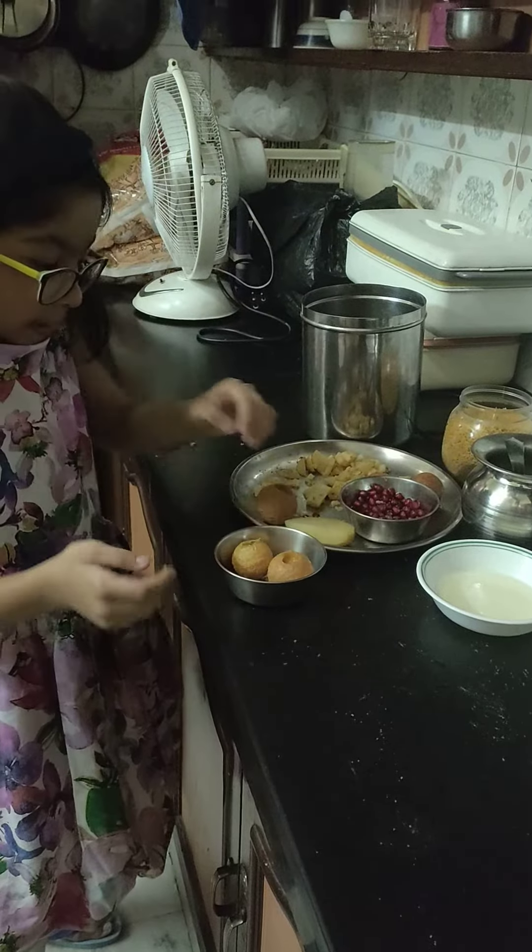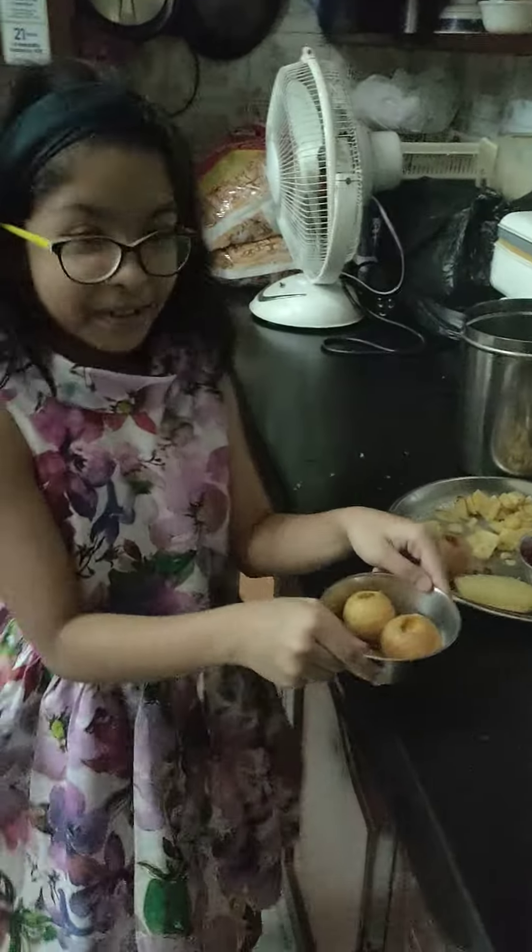And here is our Golgappa. Let's serve it to my Nanu. Nanu, here are your Golgappas.